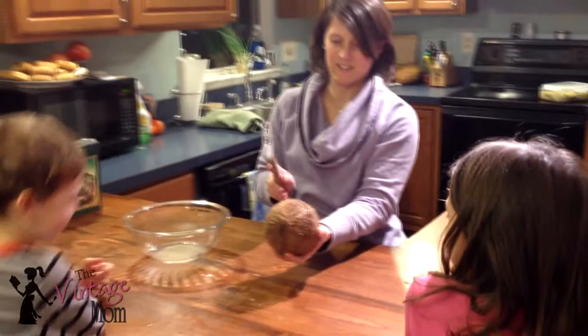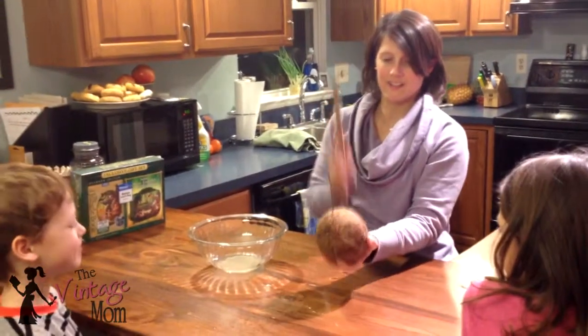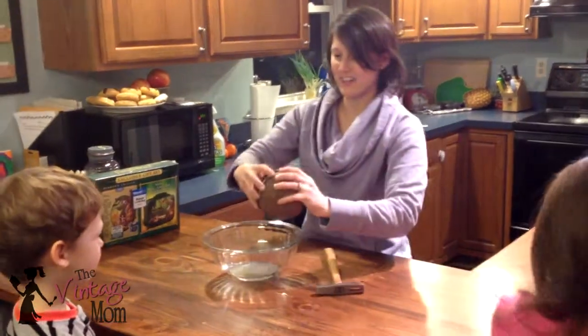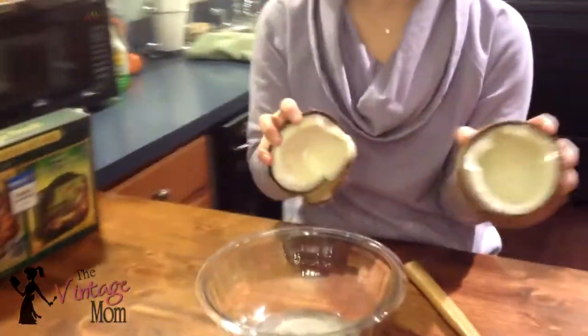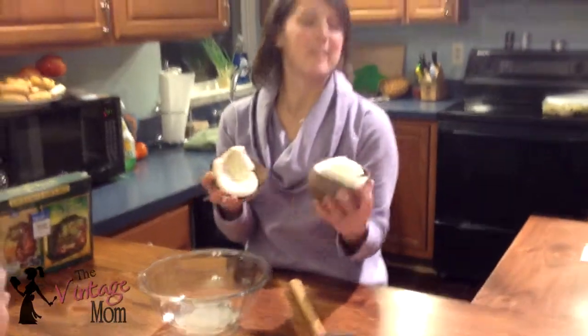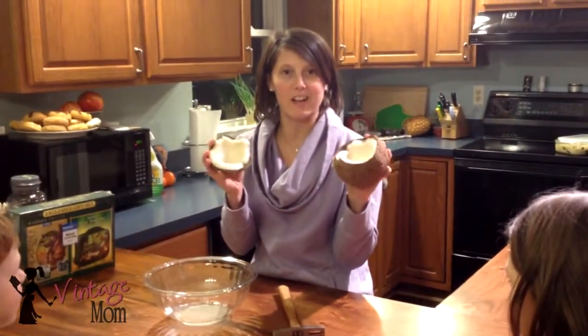Cracking over the bowl, because I don't want to get water all over me. Are you getting sprayed? Not over my iPod. Okay look — that's what the inside of a coconut looks like. See, that wasn't hard. So we'll be back with our piña coladas later.